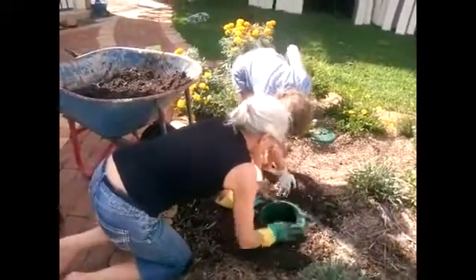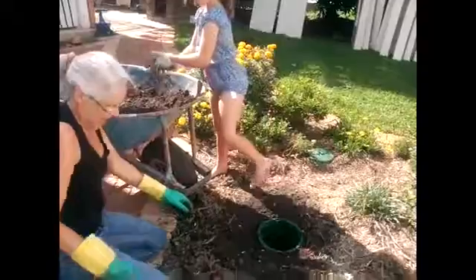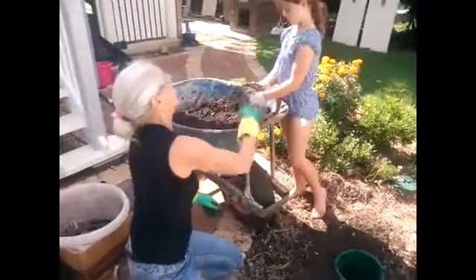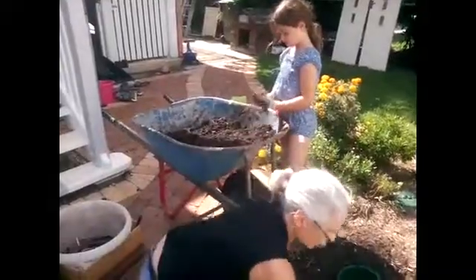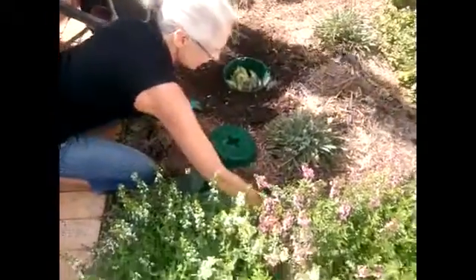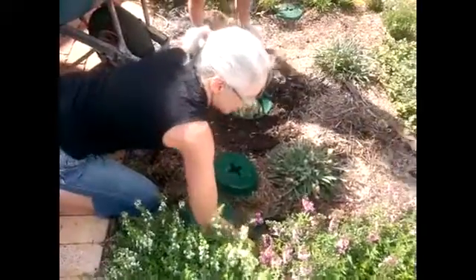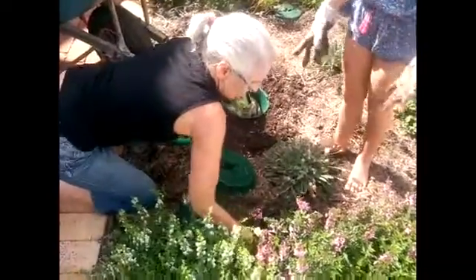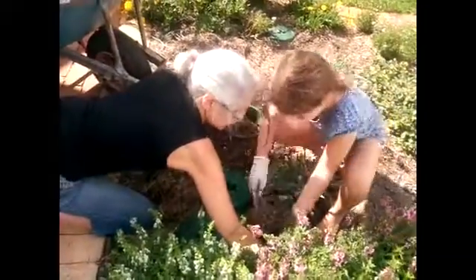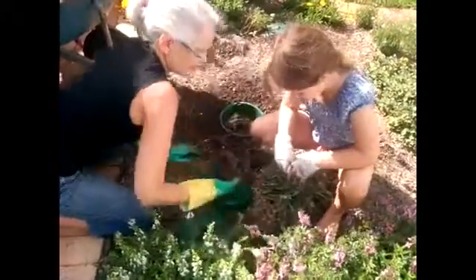What do you reckon? That looks pretty good doesn't it? So now what we're going to do — you need gloves for this, it's a pretty dirty job. We've got a really dirty job to do. We're going to move this. Rather than dig this pot up, we're just going to empty it all into here. We can leave that pot there for now.